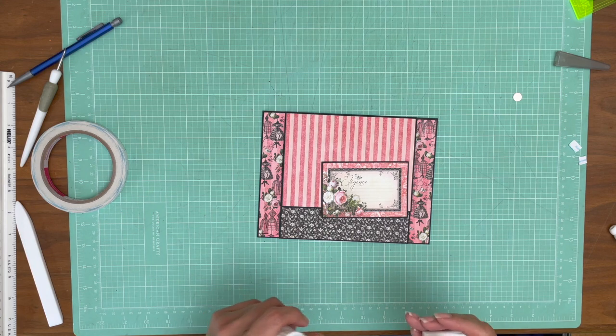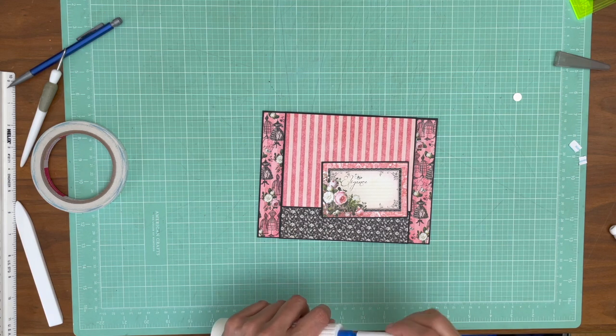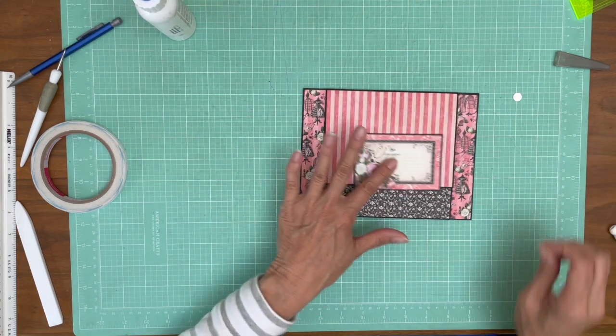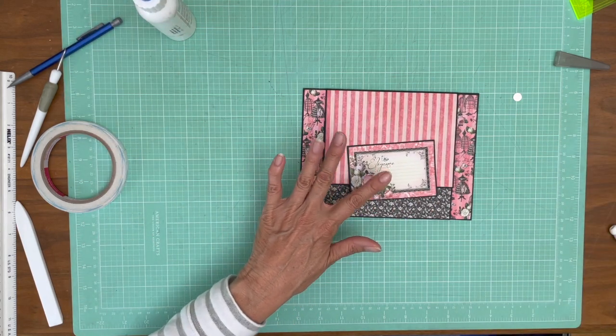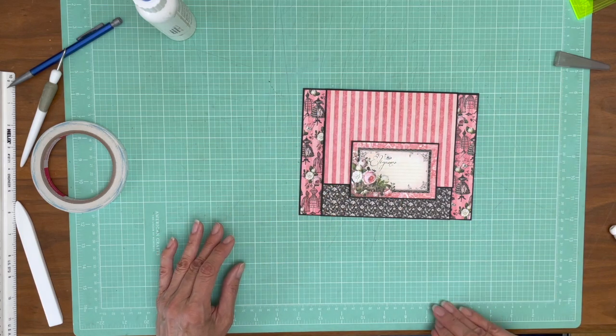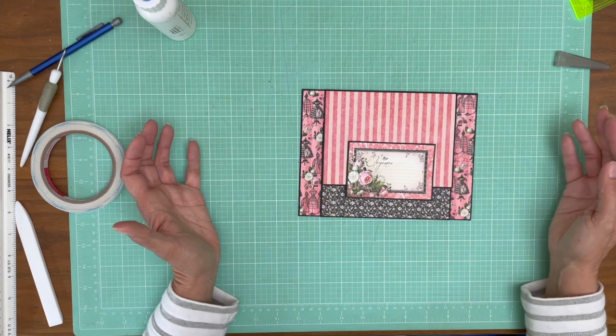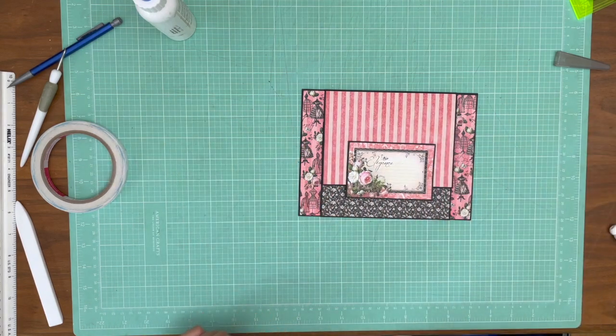Page three A side is done, so I'll pull in page two. We'll figure out where to place this and then go ahead and do the B sides. I'll be back shortly with some decisions on that and we can look at it side by side.